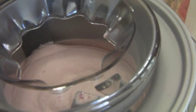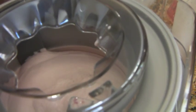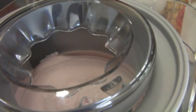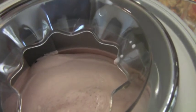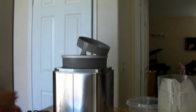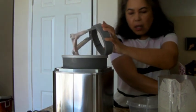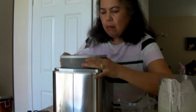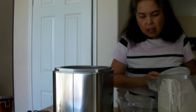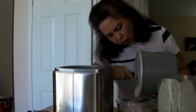After that I'm going to do the chocolate. Hopefully the bowl is still cold enough to do the chocolate. It's not very firm — the sides are firm but the center is definitely not.